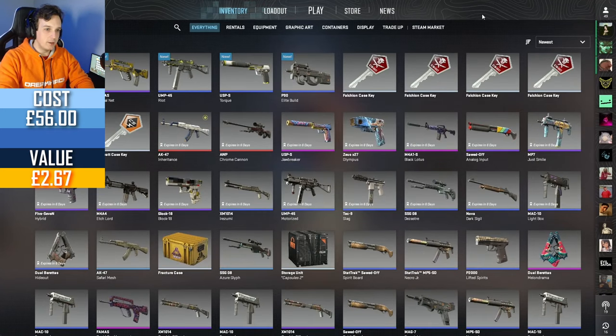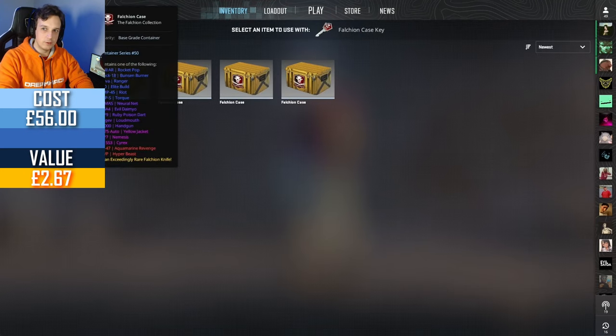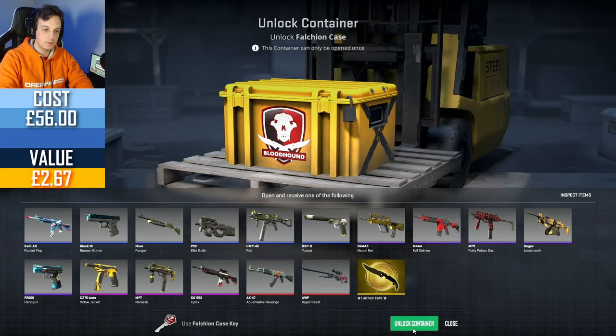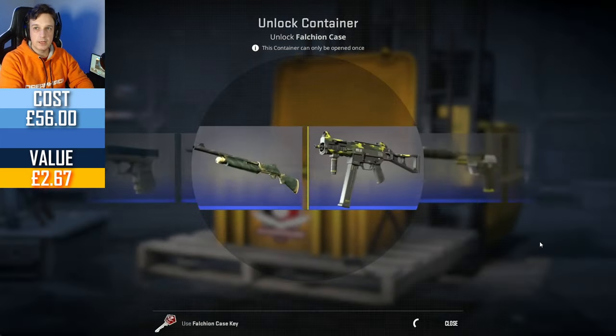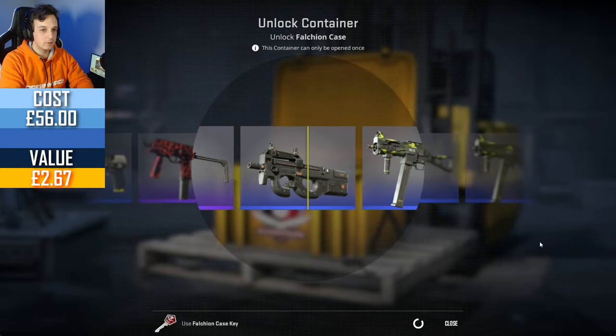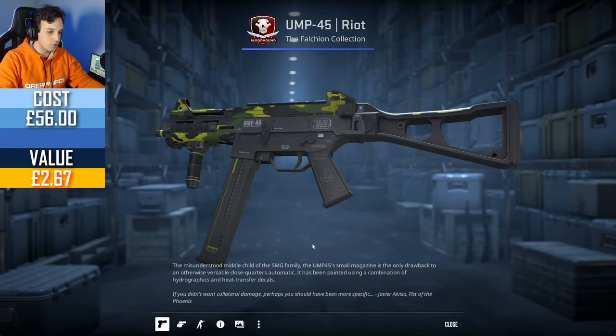Let's just open the other five cases and see if we can get something good. Nothing out of the pinks is worth any money — we've got the Cyrex, Nemesis, and Yellowjacket EZ75. In a way, I suppose it's good that we're getting the blues out of the way in this case.